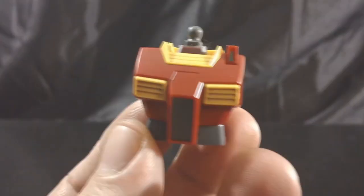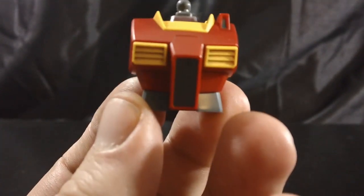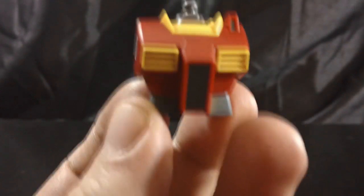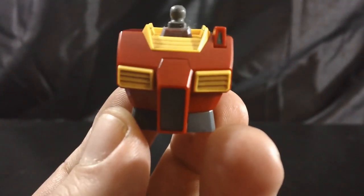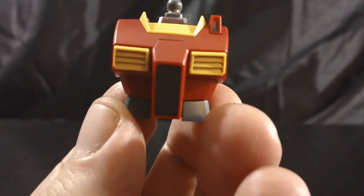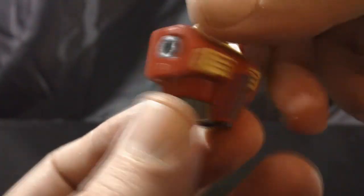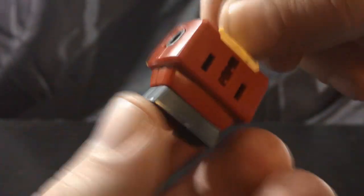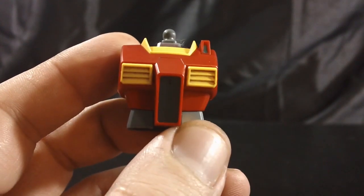So here's a look at the chest unit. You may be able to tell that I have panel lined this kit using some Gundam real touch markers and even a mechanical pencil. It helps bring out some of the detail in the yellow pieces as well as the panel lines. This is a pretty simple chest unit — no moving parts, no opening hatches or anything, just a bunch of red outlined by some yellow and gray.